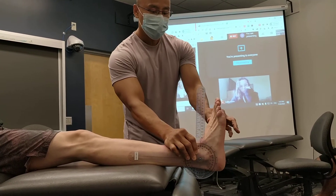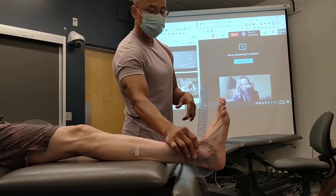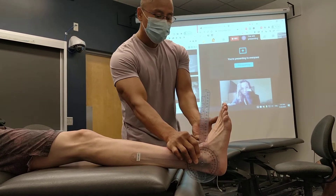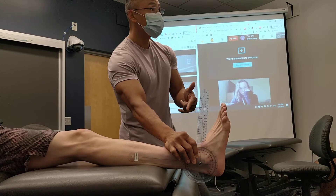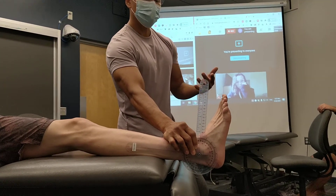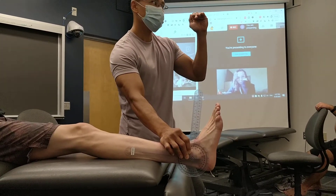Now, there are several landmarks you can use. The latest one I saw — I just started researching online — because you're looking at the movement at the talocrural joint, you're looking at the surface of the calcaneus, really. We've seen — who was the dancer with the really curvy foot?